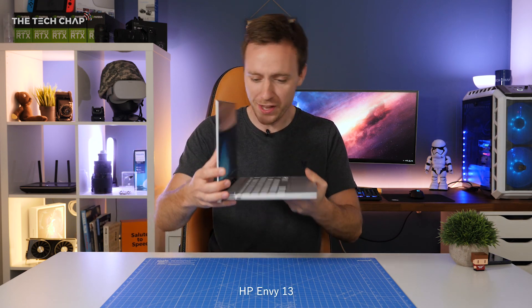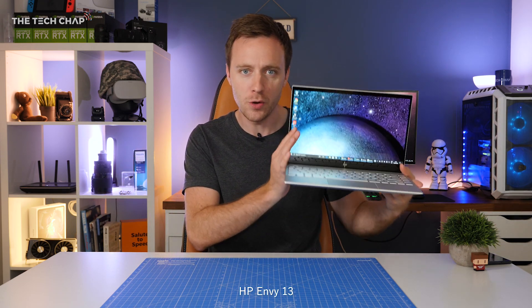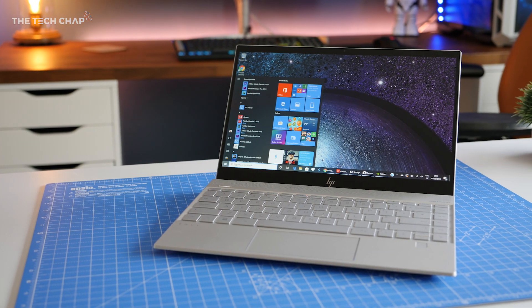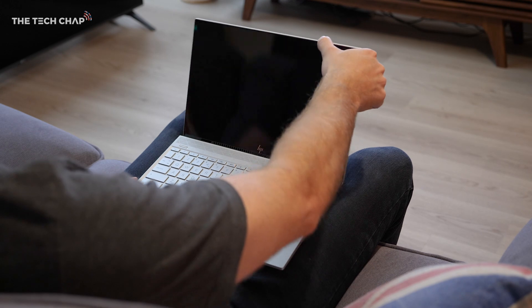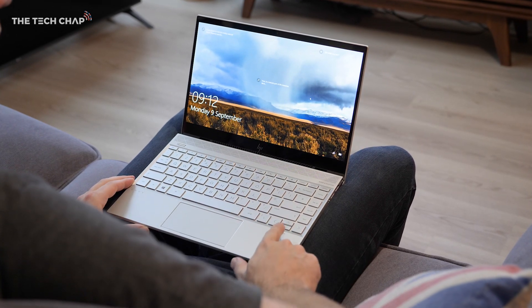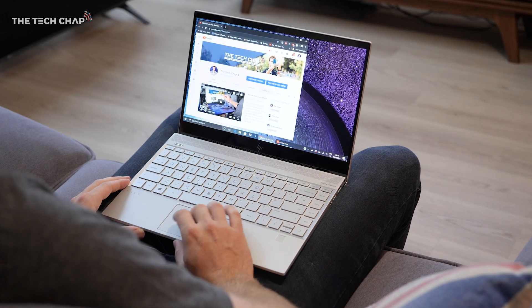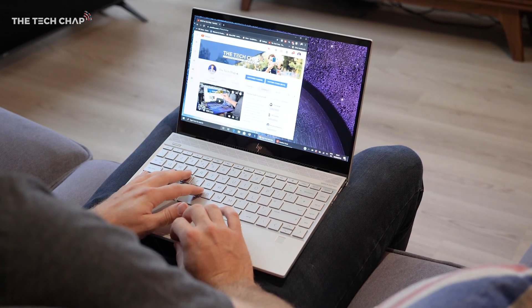Hey guys, I'm Tom The Tech Chap and this beautiful little laptop is the new HP Envy 13, a lightweight, powerful and sleek 13-inch laptop. As soon as you sit down, open it up and log in with your fingerprint, you really do get a sense this is a premium laptop, as you'd expect from HP's Envy range.